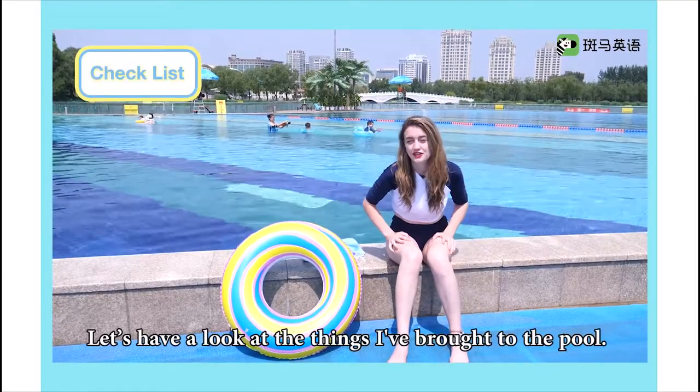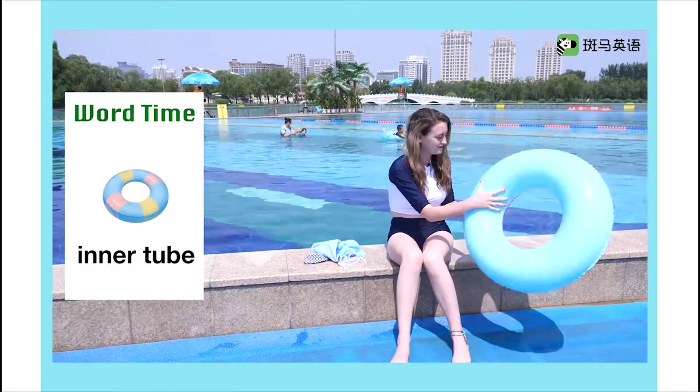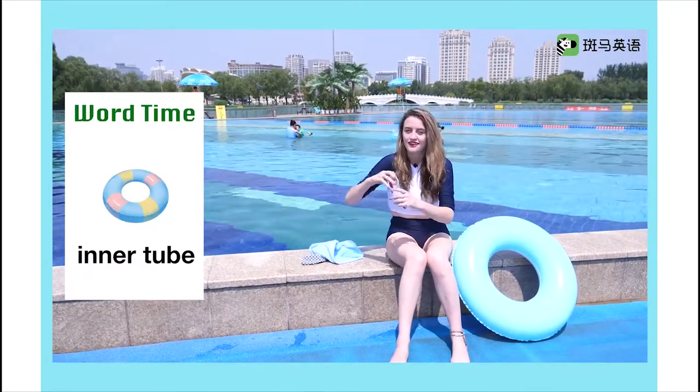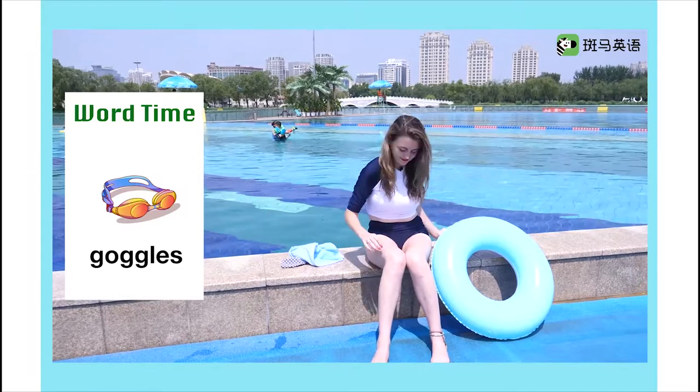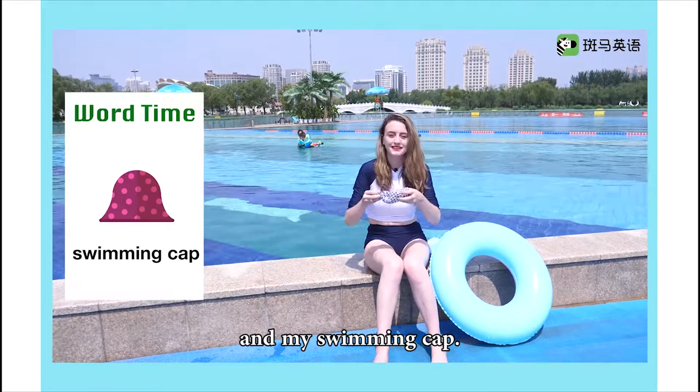Let's have a look at the things I brought to the pool. I've brought my inner tube, goggles, towel, and my swimming cap.